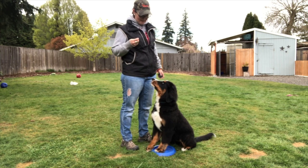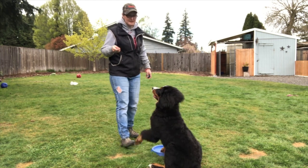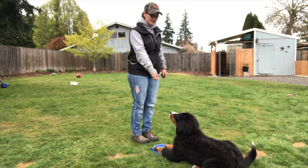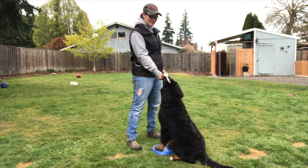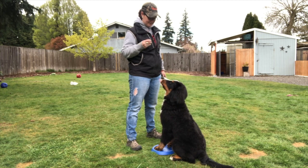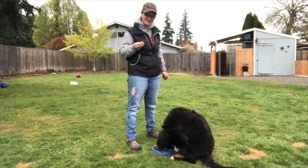I want her sitting on it, so I'm going to reward just sitting on it for now. That's the beginning — that's the first lesson. The second lesson: after you've done that once, come back the next day and redo what you did the day before, just to remind them. Sitting with both feet on is what you're looking for. She's now not giving me any downs because she's getting that I'm only accepting a sit.